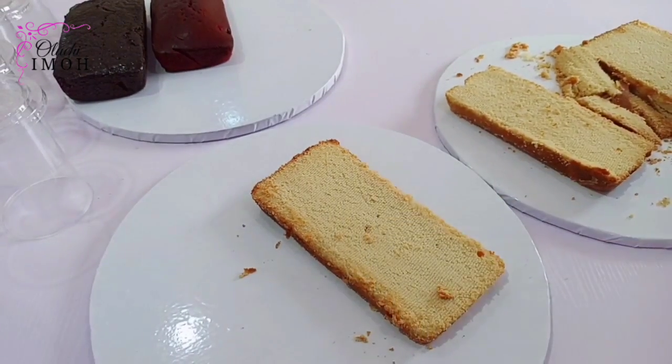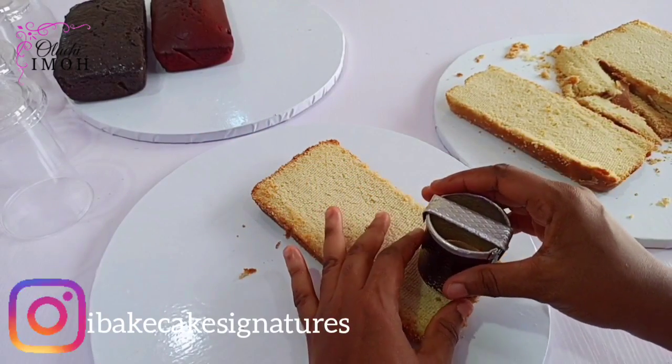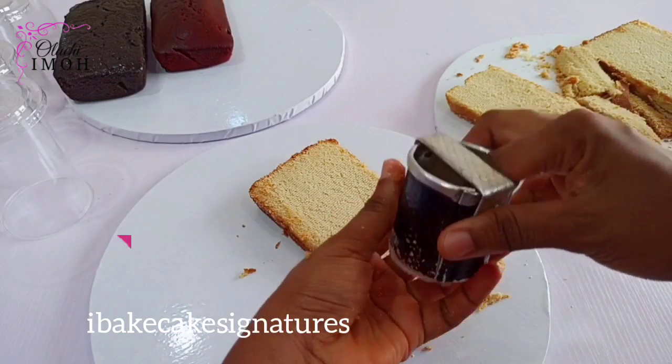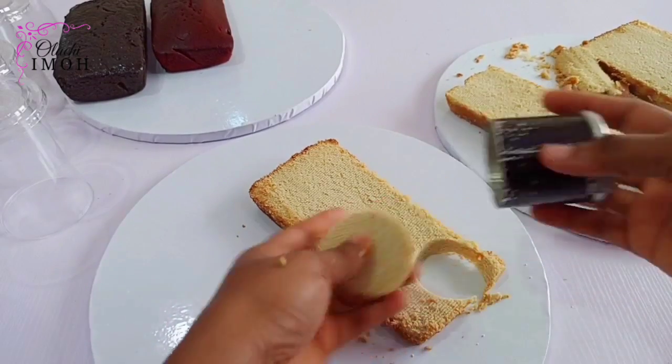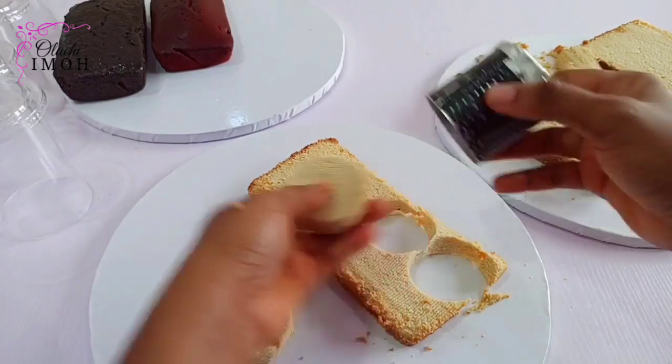Like I mentioned earlier, I'll be using cutters. I'm going to show you how to use these cutters and also how to use cake crumbs if you want. You can crumble your cake and use them, or you can just cut them this way. But I prefer using a cutter because it's much easier and I like the effect it gives.